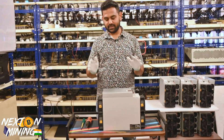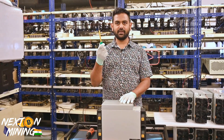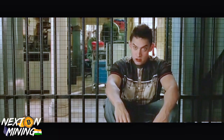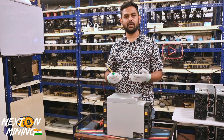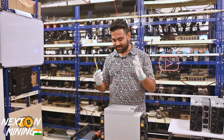This is a brand new S19 — this has never been opened before. You basically need gloves and a screwdriver. That is all. It's not too hard. If you have done anything with your computer, it's also been similar for you. So let's get right into it.